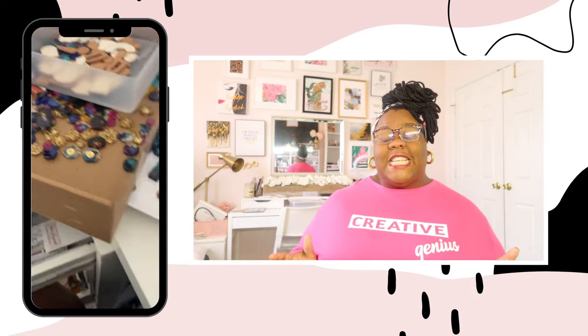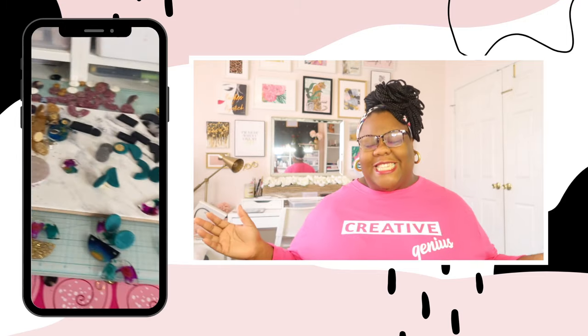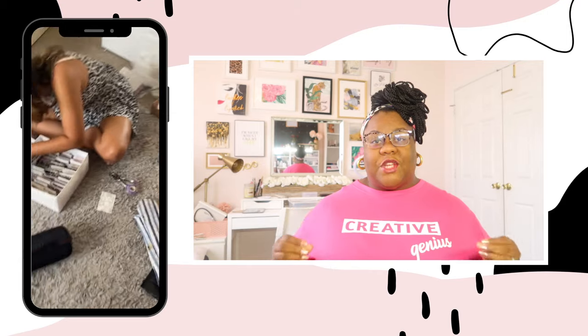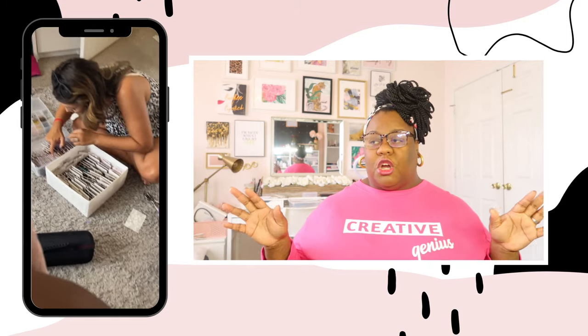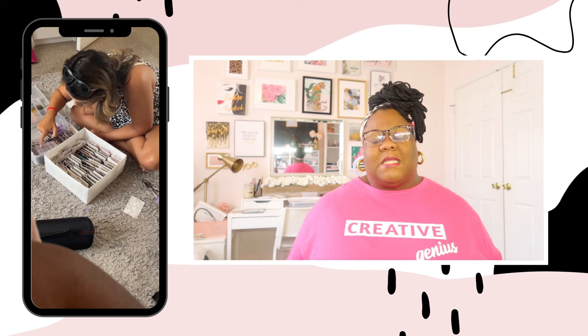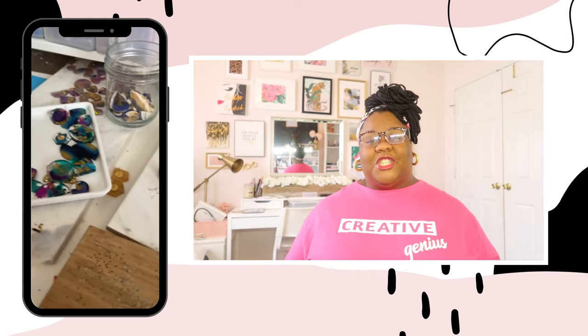We're in the studio preparing for the show, frantically putting together pieces and pricing everything. One of the best tips I got when preparing for the market: make sure you price everything individually. When people are shopping your table, you don't want them to have to ask the price of every single item. If everything is individually marked, it's so much easier for your guests — because sometimes people don't want to ask how much something is.